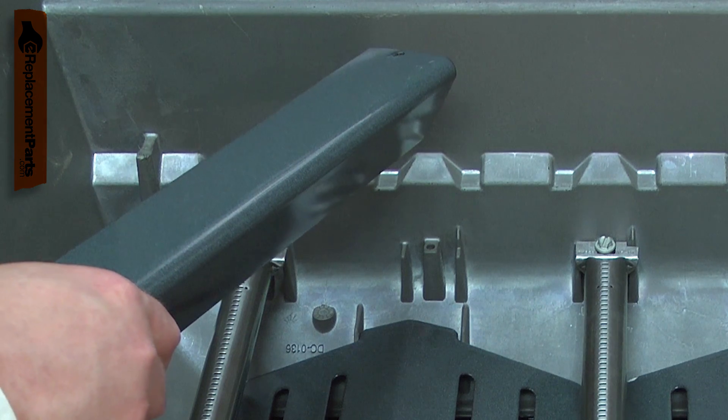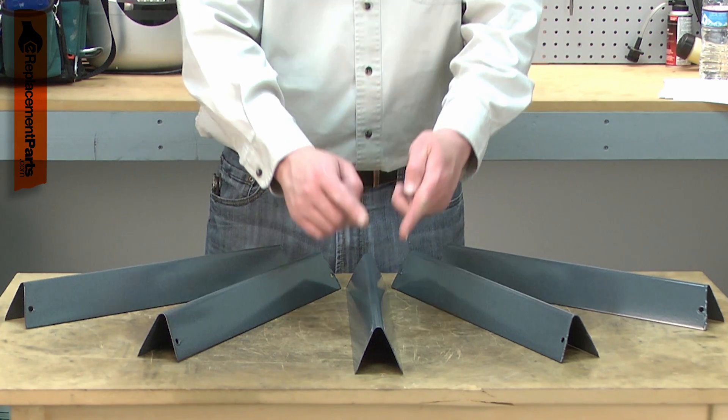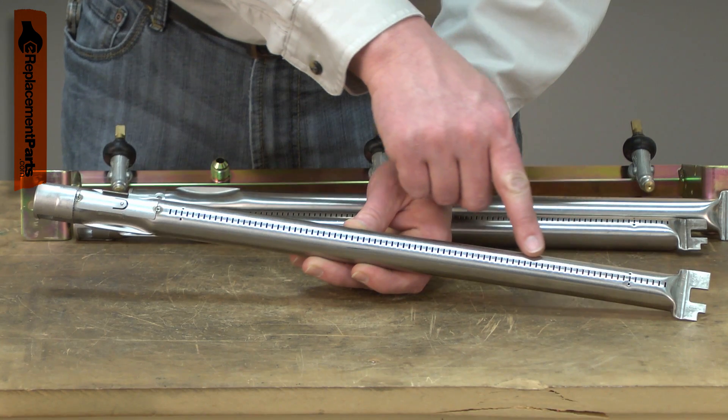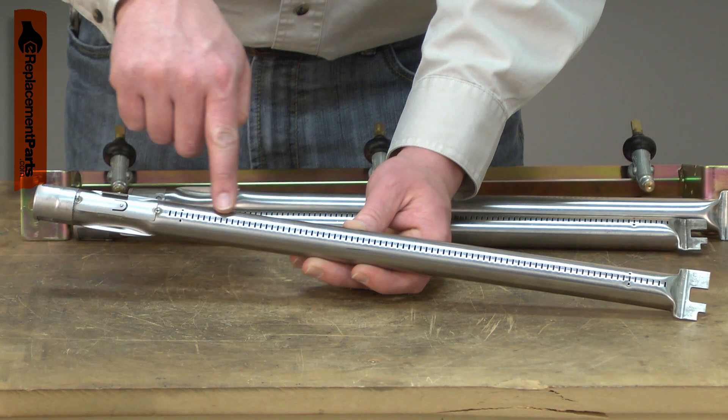The flavorizer bars serve two functions. First, they catch drippings from the food being cooked, which burns off the bars creating smoke to add extra flavor to your grilled food. Second, they prevent the drippings from plugging up the burner tubes.